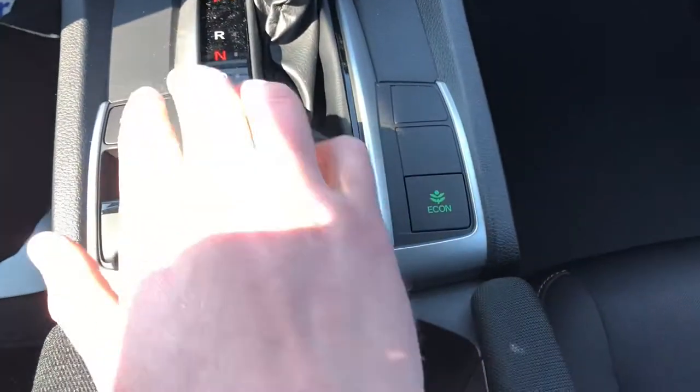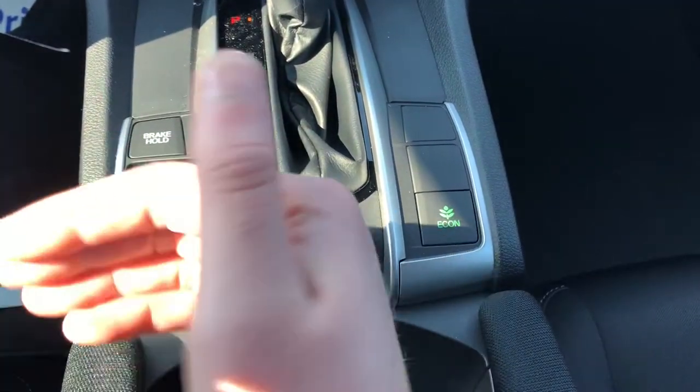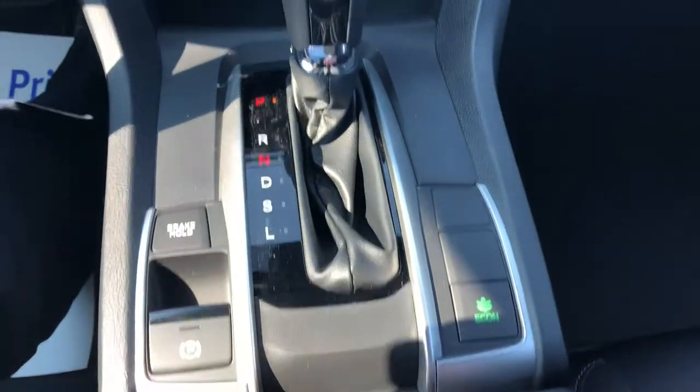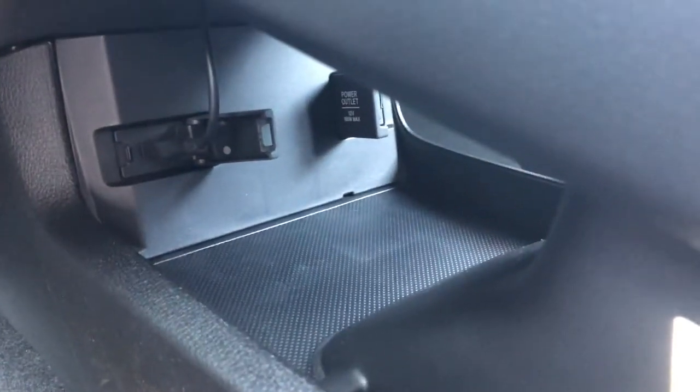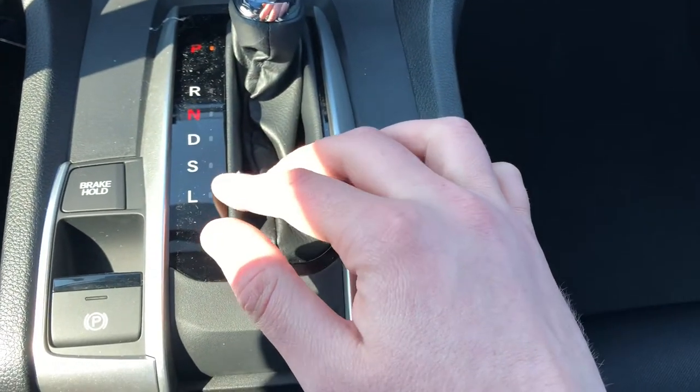You have a hold brake here. So if you're waiting for a train, a stoplight, or whatever, you can hit that button and it holds the brake for you so you can take your foot off. You have electrical parking. There are a couple of ports down here — a USB and then a 12-volt on the other side. The USB does have an extender installed. You have a couple of different drive modes: regular drive, sport, and low gear.